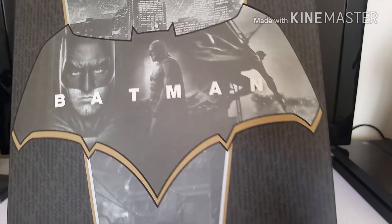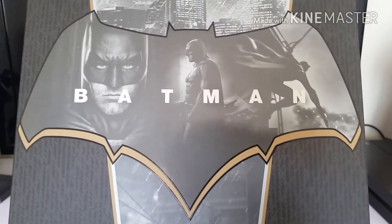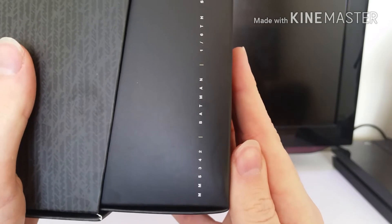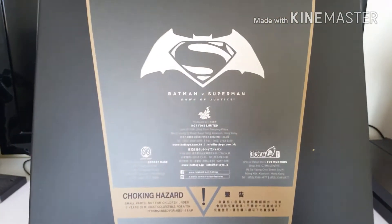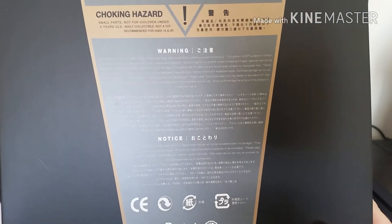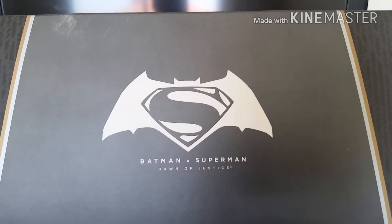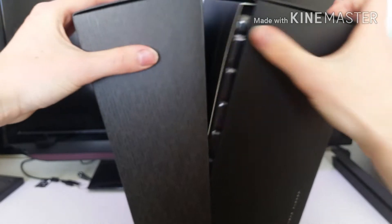You've got a few images from the film — just a few scenes. The figure is captured amazingly. On the side: MMS 342, Batman, 1/6 scale collectible figure. You've got the back, which is just the same as your other stuff. And then the top is just the Batman symbol. And then we'll crack it open.